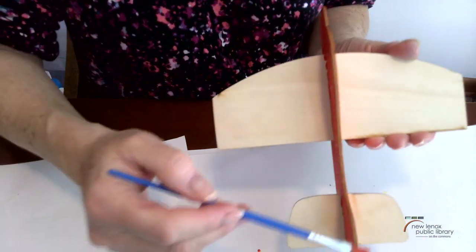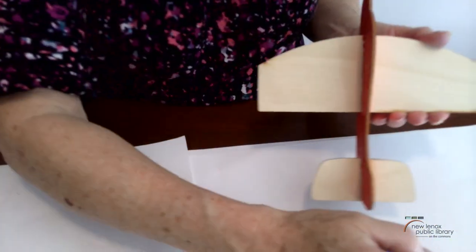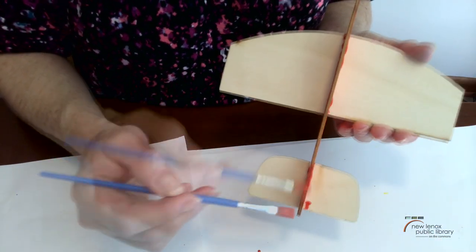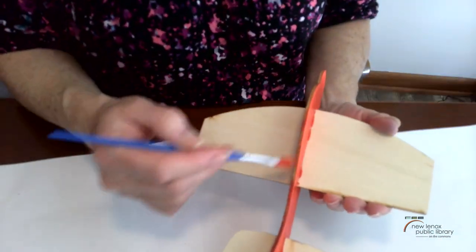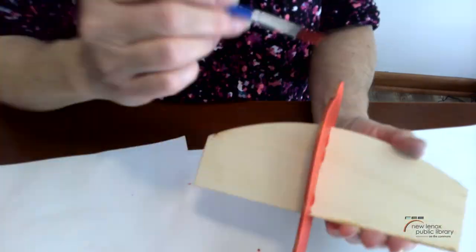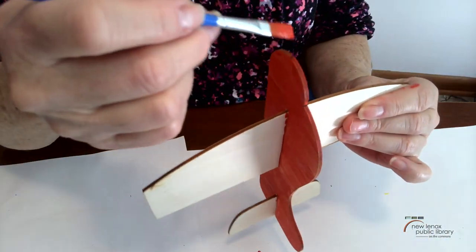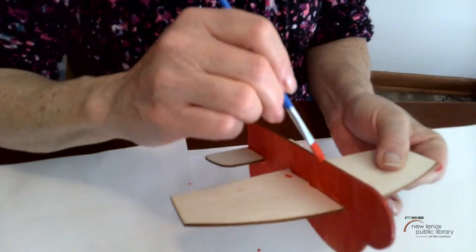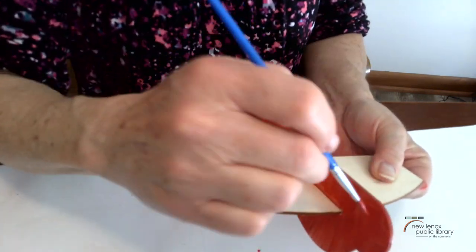Don't forget to paint along the edges, because you will be able to see once it's dry that you missed that spot — so make sure you paint that section. When you're going along the edges you just need a little bit on your brush. Sometimes when you're painting the edges if you get too much on there it drips off onto the side; just give it a little brush stroke and blend it in.